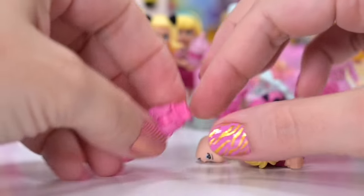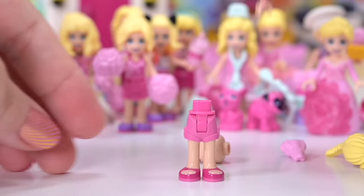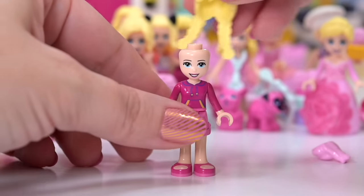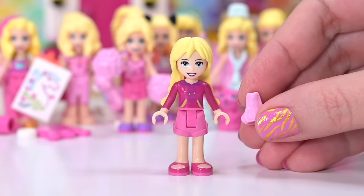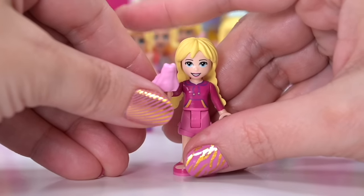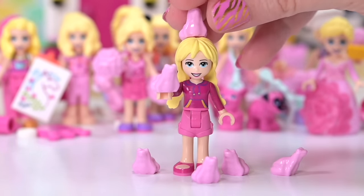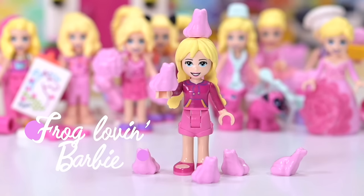Last one — we've got some shorts and sandals, a hoodie top, our Barbie head, and long plaited hair. The only accessory left is a pink frog. So this is the famous frog-loving Barbie! I knew we'd saved the best to last. You've heard of a crazy cat lady — this is the crazy frog lady version of Barbie. We'll just pop one on her head so she certainly looks crazy. Frog-loving Barbie — my new favorite.